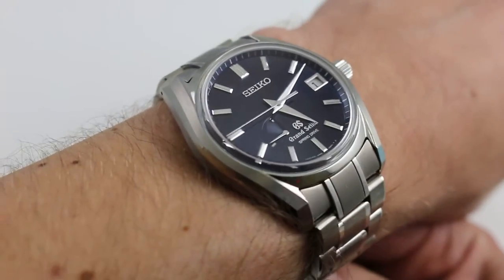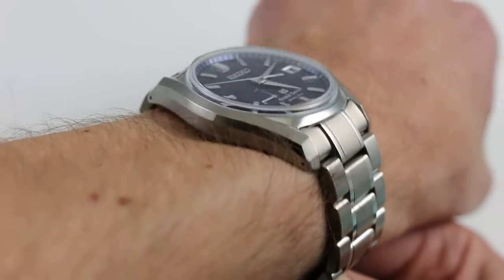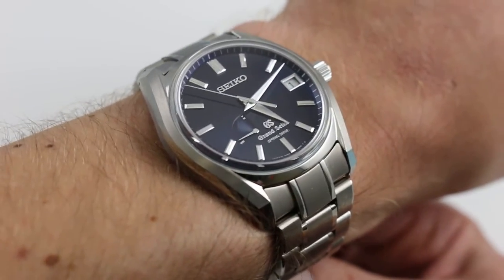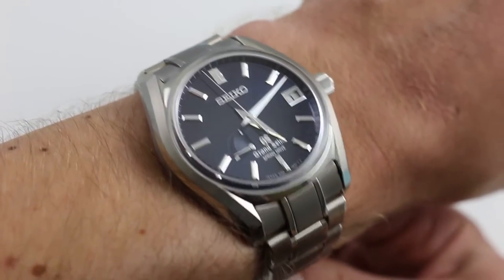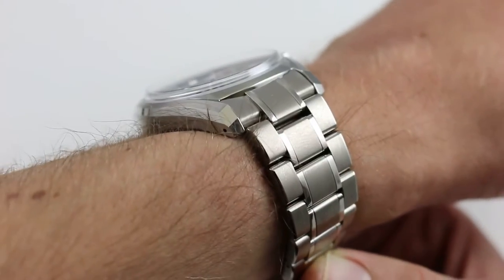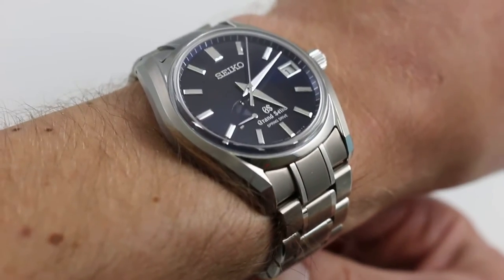Now, this is a 2015 Limited Edition of 700, designed to pay tribute to the original 1967 first-of-the-line automatic Grand Seiko watch — that was the 62GS. This one, the SBGA 127, features quite a few tricks in its own right, being of the Spring Drive series, Seiko's highest level of technology in one of its most traditional and elegantly rendered cases.